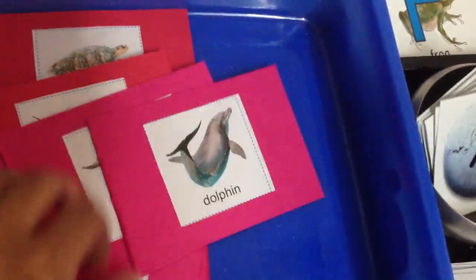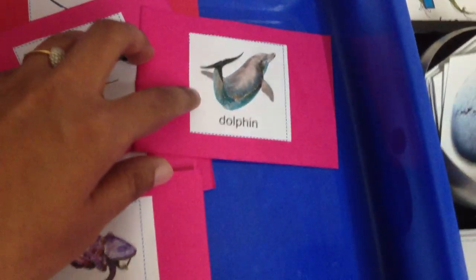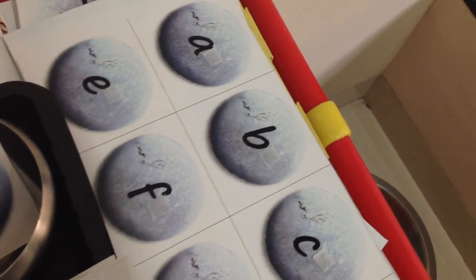Language activity number two is matching these sea animals with these cards here. I give him two cards at a time — say octopus and a dolphin — so he'll pick up a dolphin and match it here. I'm going to give him two or three cards at a time, so that's activity number two.